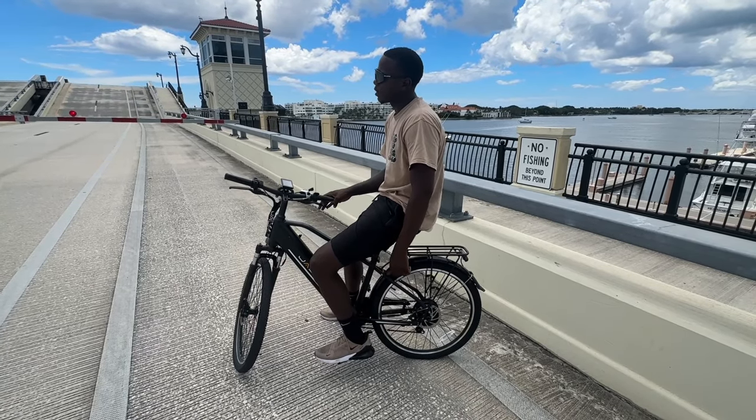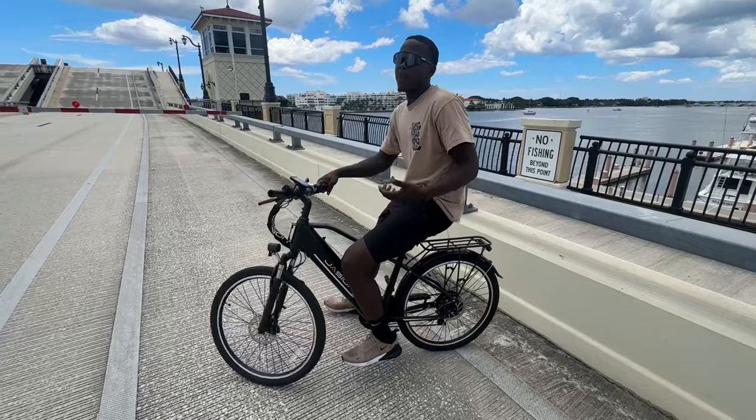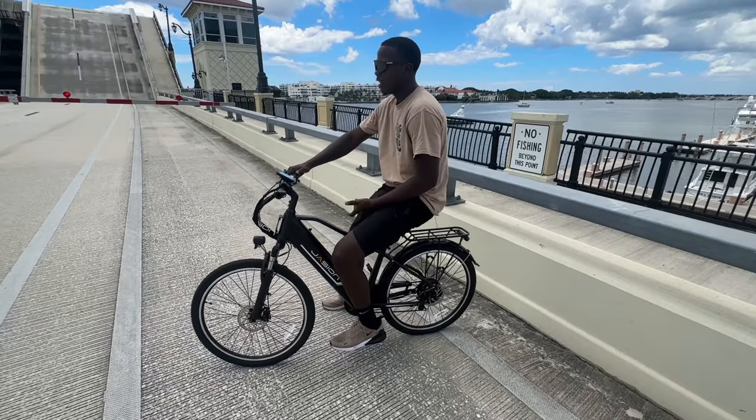As a beginner entry-level e-bike, this is the perfect bike. The thing about me is I can make anything wheelie — even with the basic brakes, I'm still making it work. Let's go.